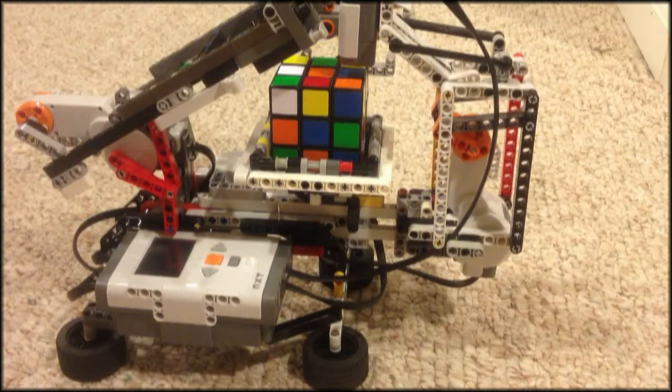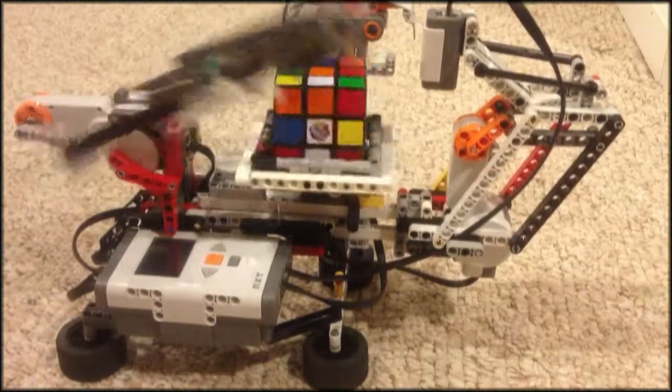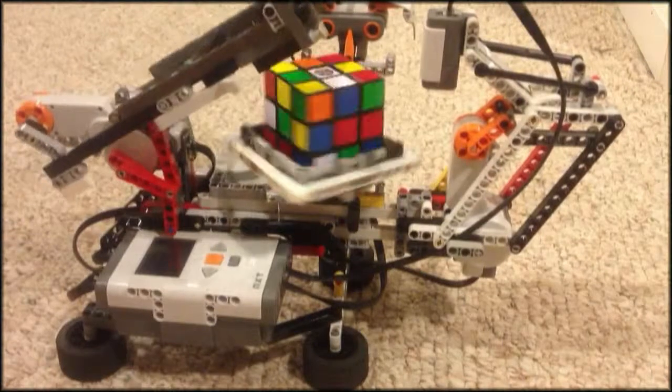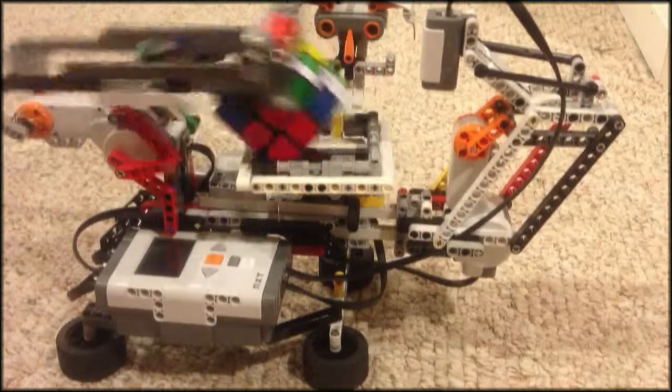I found a solution. I did have to modify the model slightly because it wasn't working the way that the instructions had it, so I had to modify it quite a bit.